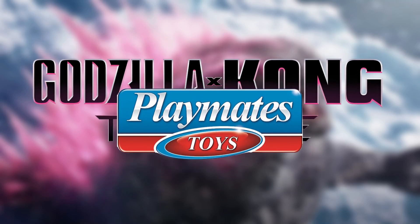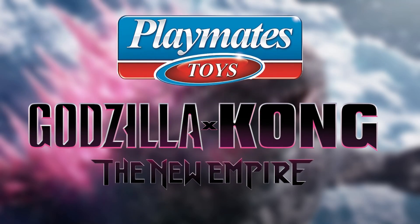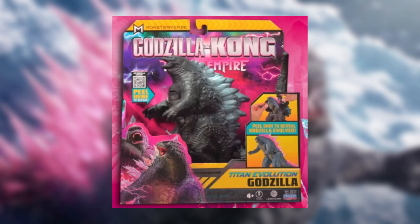Hey guys, Stambricks. We got even more Godzilla X-Kong New Empire toys by Playmates. These were found at stores, and right here we got some insane new looks of a new one coming out. I was not expecting this, especially because this was from the last movie.